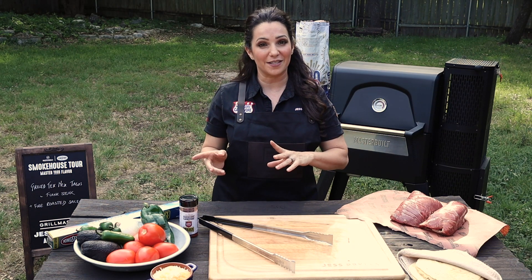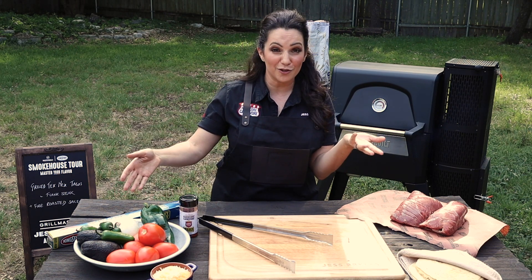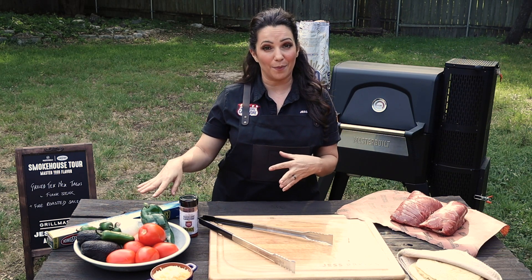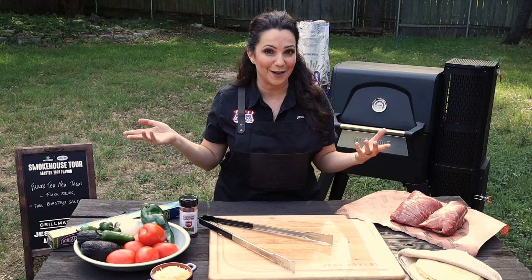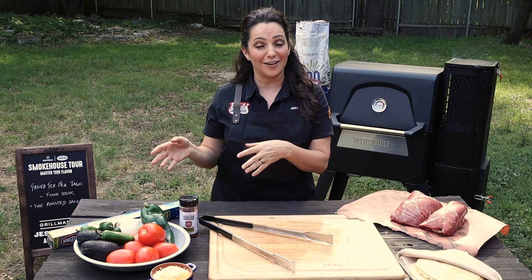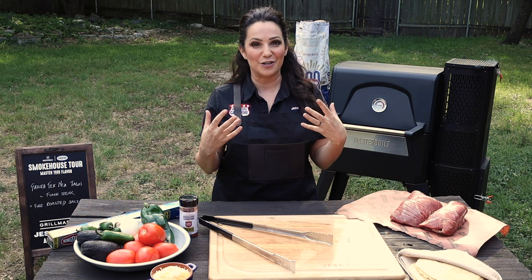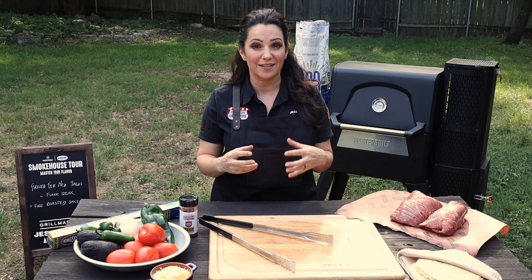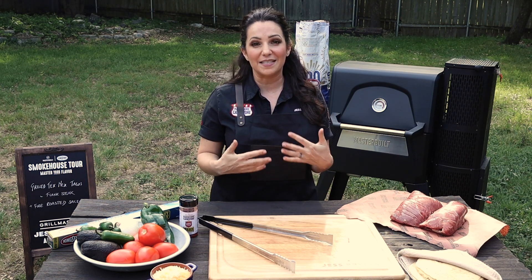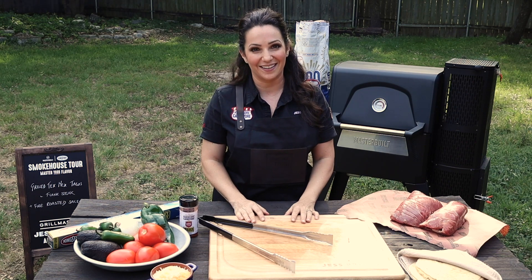Let's get started with the fire roasted salsa. We're going to be using Roma tomatoes, jalapeños — you could use serranos if you want a little more heat — a white onion, and a poblano pepper. Again, you can just use more jalapeños if you want. The first step is to get them onto the grill and get them nice and charred up and softened. Once we have the color we want, we'll throw everything in a blender and blitz it with a little lime juice and salt to make our fire roasted salsa.